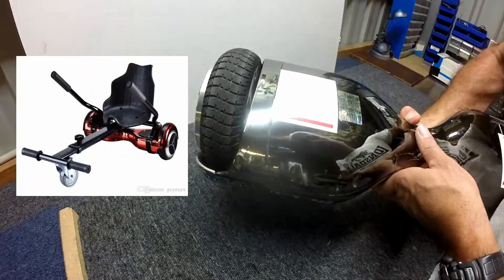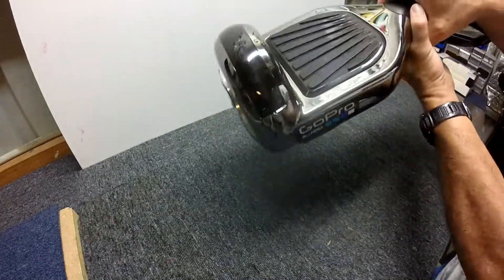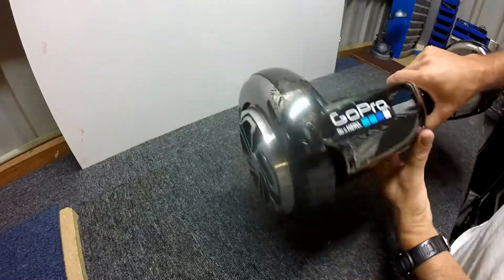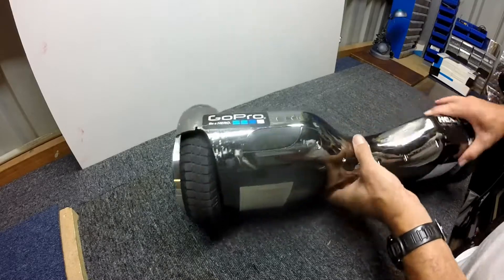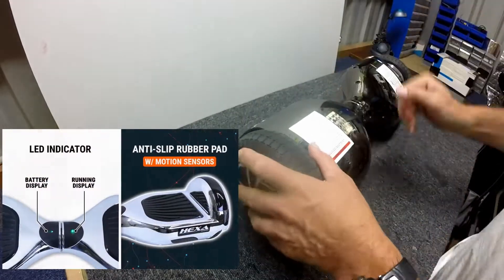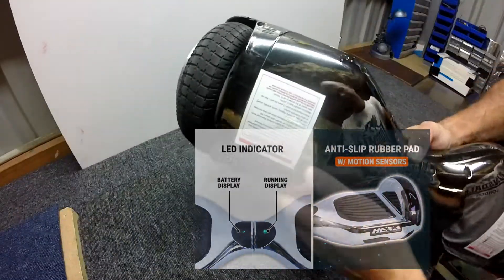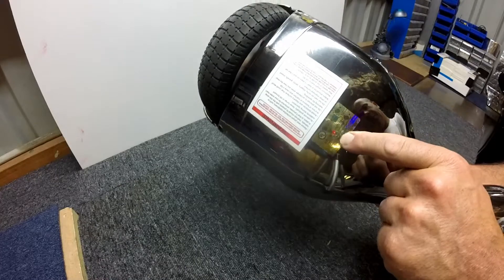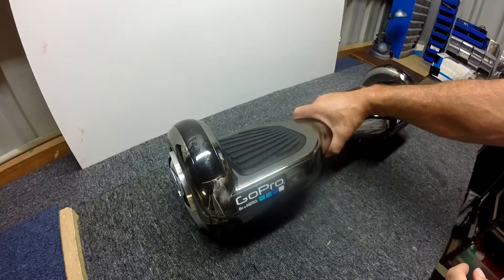I just went to get it out today and I noticed a jingle. There's definitely a jingle in there, which means there's something loose, which is no good because apparently these used to catch fire a lot. Hopefully this one won't because it's got the UL certification on there. If they come with a UL certification it means the battery's hunky dory and she's all good to go — that's what I'm hoping.